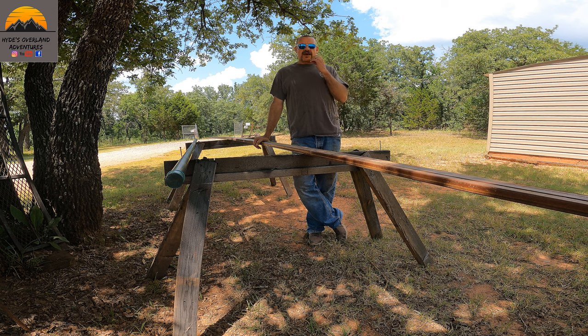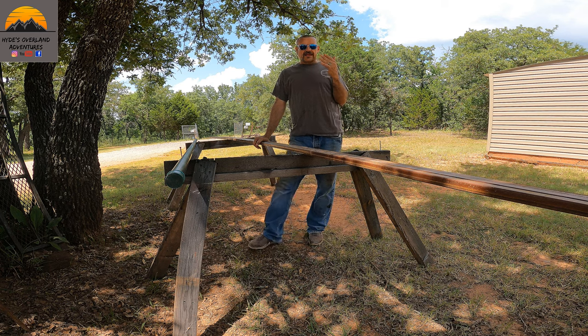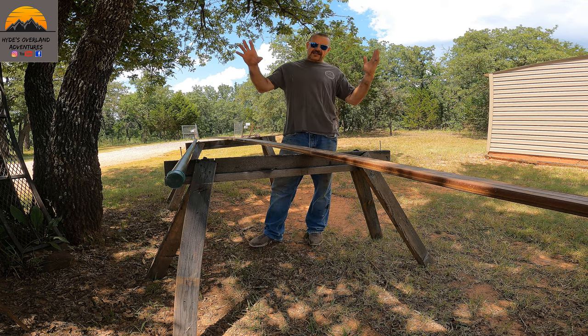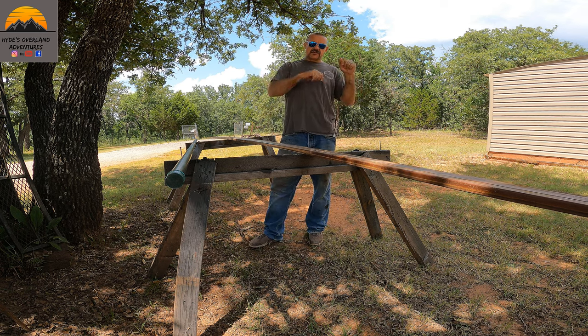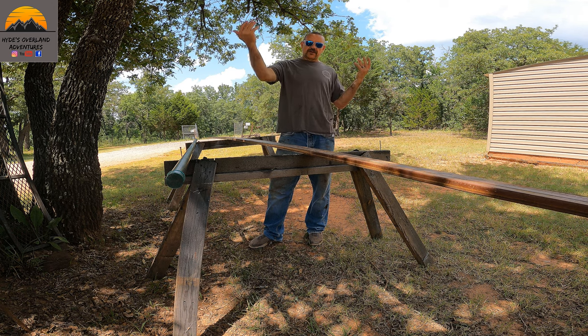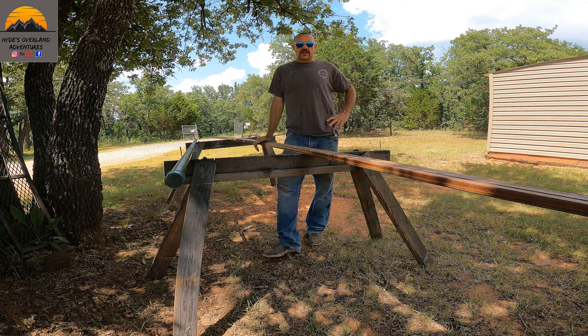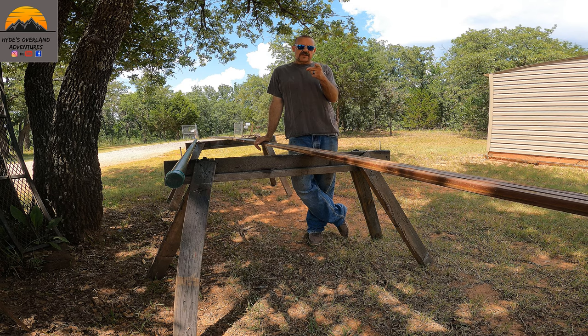This awning is going to be mounting to the side of the trailer on the driver's side and it's going to be encased in a bag. You unzip the bag and this thing is going to fold out all the way on the driver's side, all the way on the back side of the trailer, kind of like this picture right here.